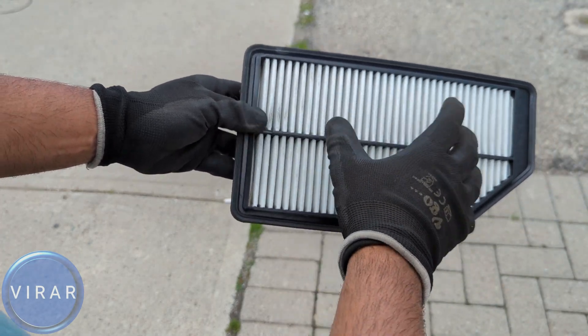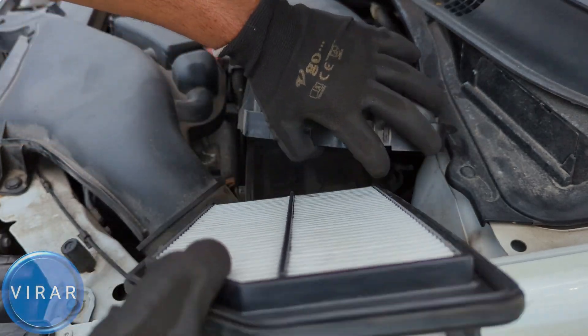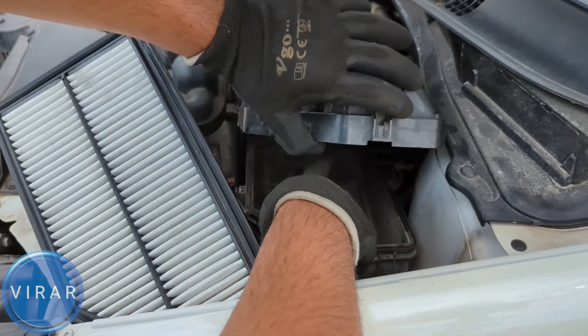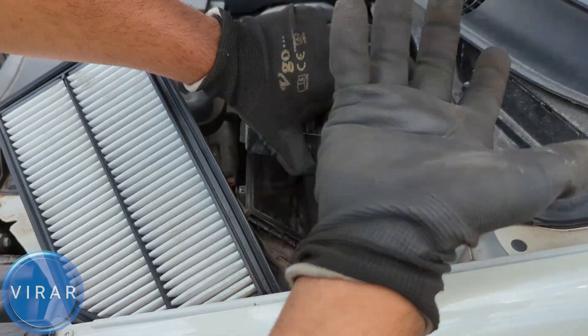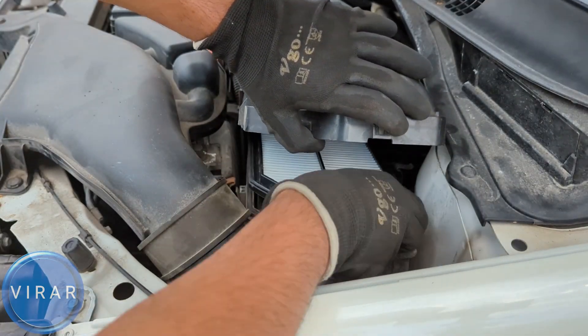Now let's go ahead and put the new air filter back into the airbox. Before you put it back in though, if you like, you can clean up the airbox — you can vacuum clean it, because there's likely going to be insects, bugs, leaves, and all kinds of other debris. You don't have to, but it's just nice to do it — it's up to you. Get the new air filter and slide that in over there. It should sit right in.